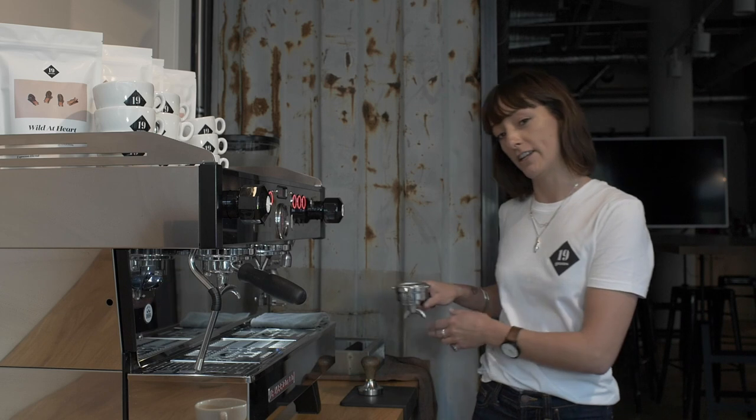Hi, I'm Kim from 19 Grams and today I'm going to give you some helpful hints on how to make an espresso on an espresso machine. So there's a few elements that we need to cover. The first one we're going to talk about is the dose, which I have right here.